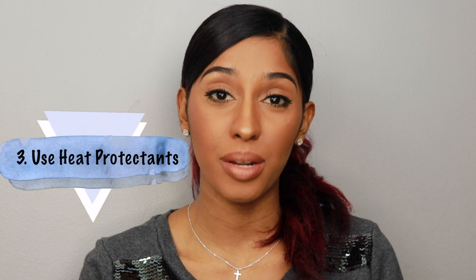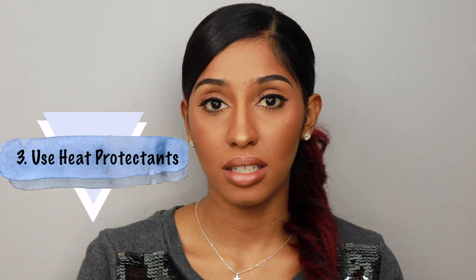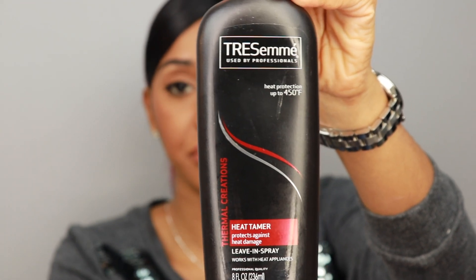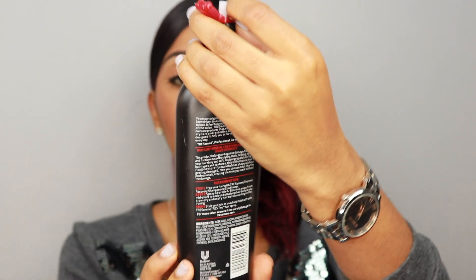Tip three: use a heat protectant before applying heat to your hair — super important. One heat protectant I like to use is TRESemmé's Heat Tamer, which is a leave-in spray that protects against up to 450 degrees of heat. Good heat protectants such as sprays or serums usually have silicones that help slow down the heat transfer from your tool to your hair, so your hair is only exposed to heat at a certain rate.